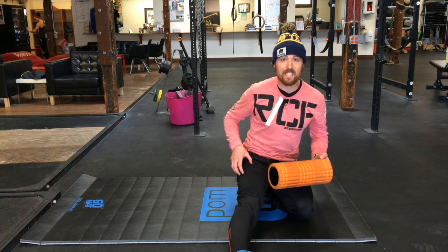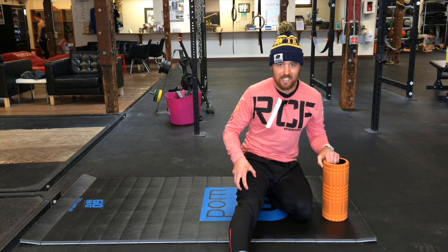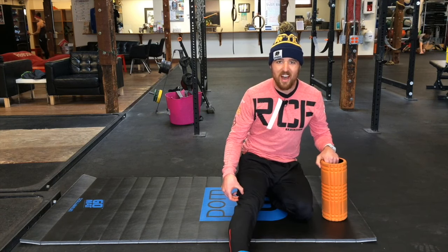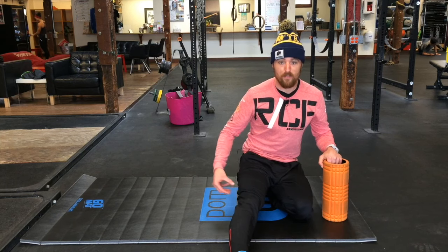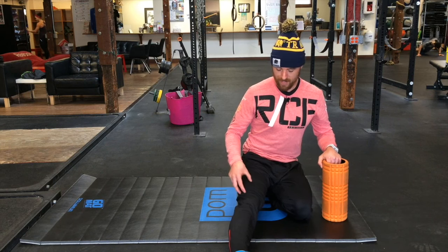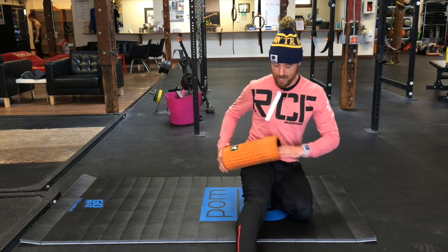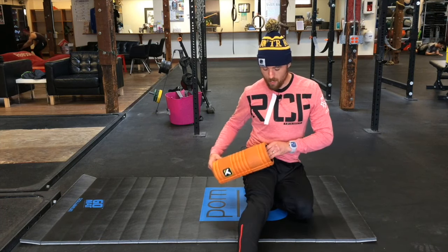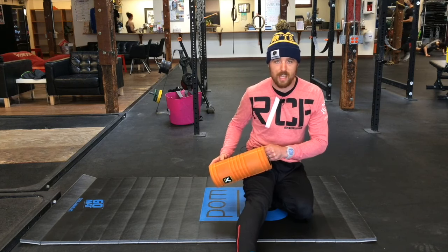This outside part is really key for our IT band — this is our vastus lateralis. This is usually what gets tight and literally gets stuck and adheres to the IT band. So a lot of times when we feel IT band pain, what we're really experiencing is a really stuck vastus lateralis, this outside part of the quad. So we're going to spend a lot of time here, and then we're going to get more onto the IT band itself, which also lets us hit parts of the hamstring.